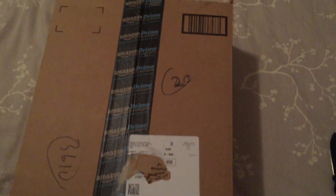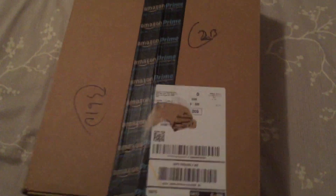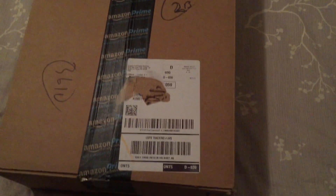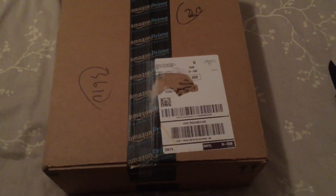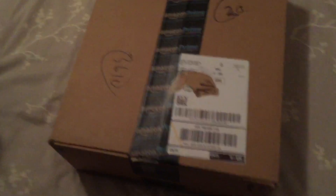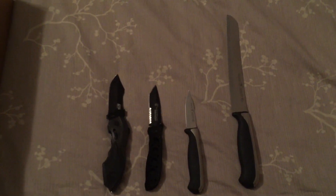We got ourselves an Amazon Prime box. Pretty big — it's ginormous. It's got Amazon Prime tape all over it. It's got my address label all over it, which I chewed off with my bare teeth, just so y'all don't be trying to burglarize my house. First things first, let's choose a weapon. I think I'll just go simple today, real nice and easy.